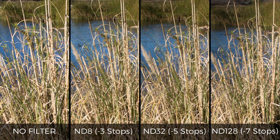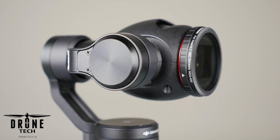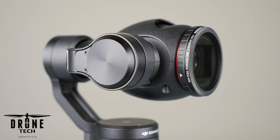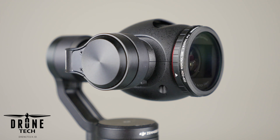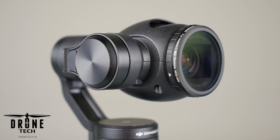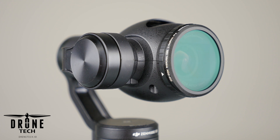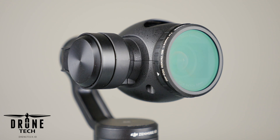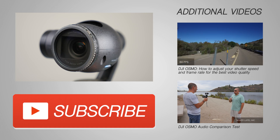Our overall impressions of this Neewer variable neutral density filter is that it was much nicer than we expected. And for around $20, how can you beat the price? It did have its limitations — I wouldn't use this above an ND32. But really, we've never needed anything more than an ND32. Most of the time we're trying to remove between two and four stops of light to produce a usable video.